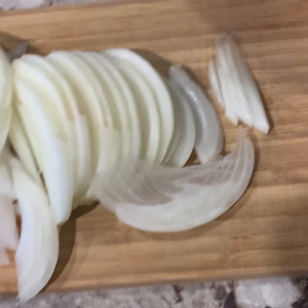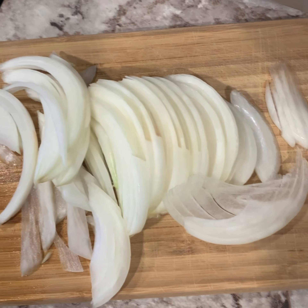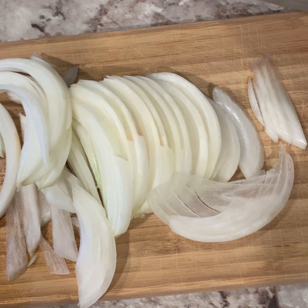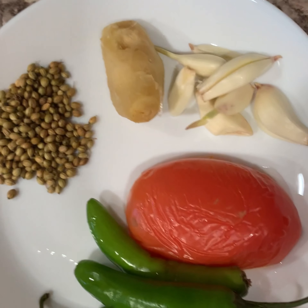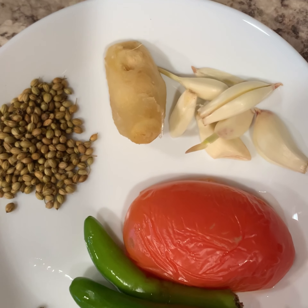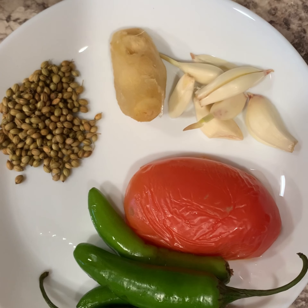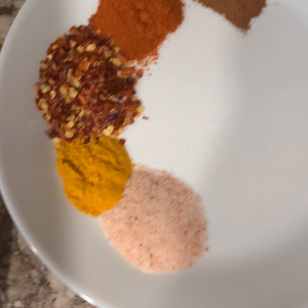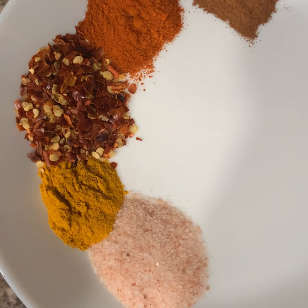For the ingredients, first I have half an onion — I had a large one so I'm using half, saving some for later use in the tarka. In this plate I have five to six garlic cloves, one inch piece of ginger, one tomato, five to six green chilies, and one teaspoon of whole coriander.